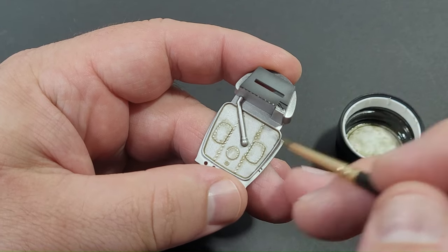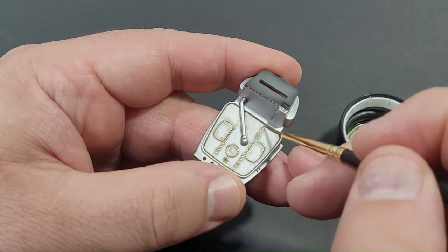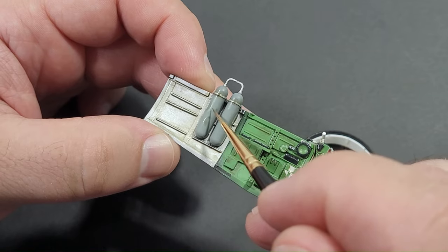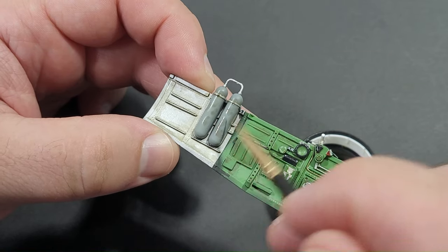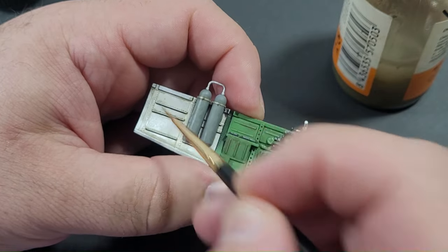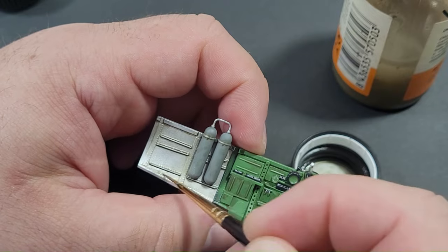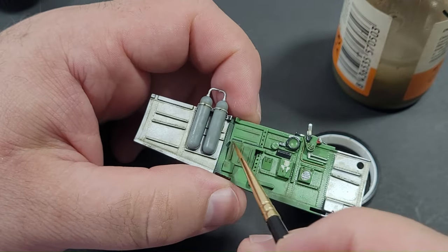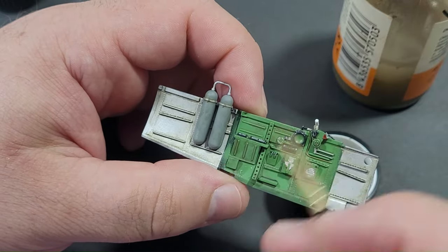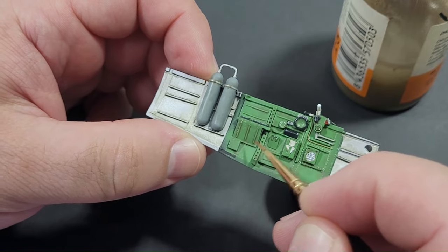I apply the wash around the surface details, such as this part with the fuel tanks. I'm not overly concerned if it initially appears too light, as additional washes can be added if necessary. Larger areas like the oxygen bottles on the port side wall receive random spots of the wash to break up the uniform base colours. Once the wash appears dry, I use a brush dipped in thinners to blend the wash back towards the past details, ensuring a natural appearance without conspicuous wash blocks. If too much wash is removed, it's easy to reapply and restart the process.